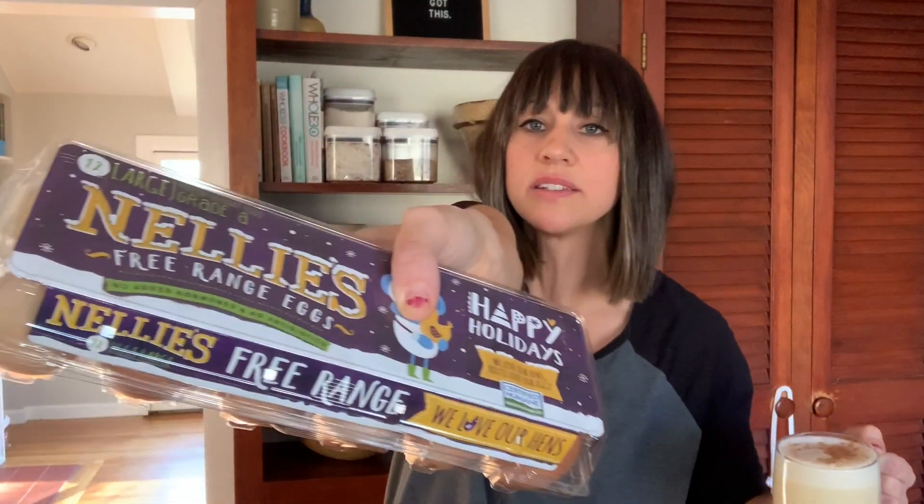Make sure your eggs are free-range and organic if you can — I've got Nellie's. I drink this all the time and I'm fine, so I think you're gonna be fine too. Make sure to comment below and let me know if you try this recipe. Have an amazing day, enjoy your nog, and stay warm and cozy because it is cold outside!